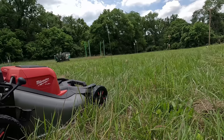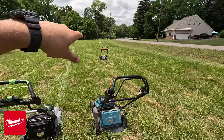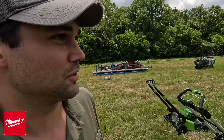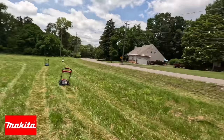The Milwaukee did not do well at all in this test. However, there were some ruts in the field the Ryobi didn't hit. I want to give Milwaukee another shot because there's just no way that's accurate — something may have gotten jammed. The Makita went about half the distance of the Ryobi. I'm still shocked about the Milwaukee's poor result since it should be the best mower.